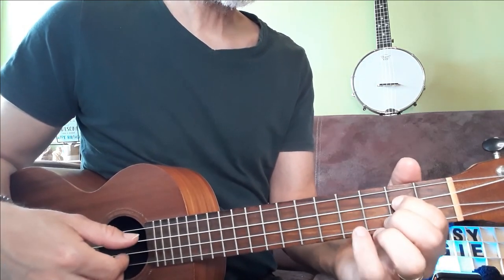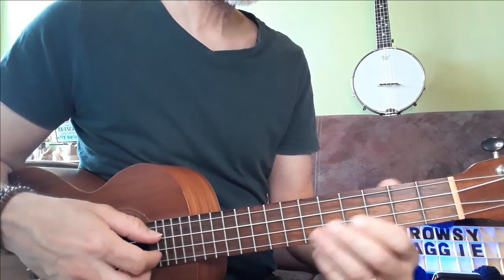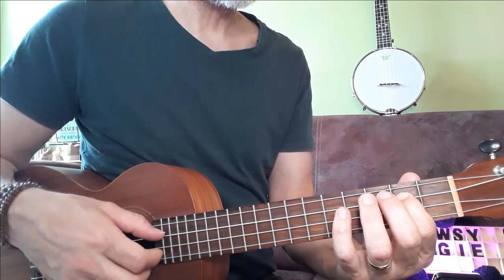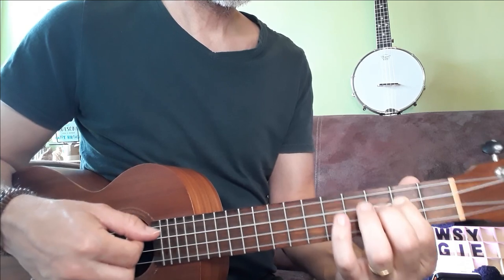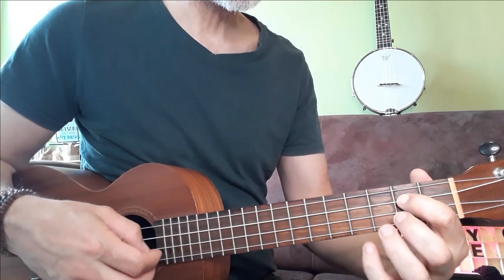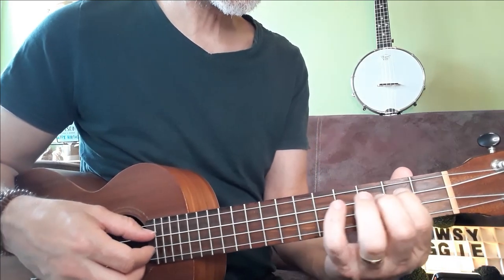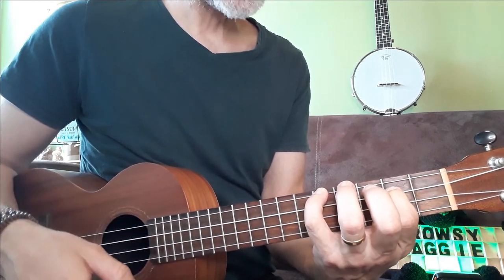Kicking off with the note D on the second fret of the third string. We're going to be alternating between these notes quite a lot in the tune. So we're going to start with D, A, D, up to C. You could play it on the first string with A and C, but letting all the strings ring sounds nicer — so I can hear the D, the A, and the C all at the same time.